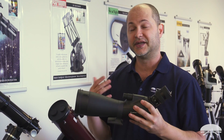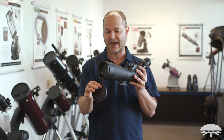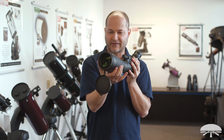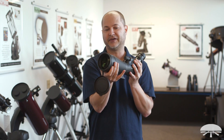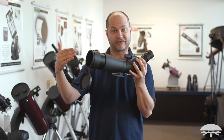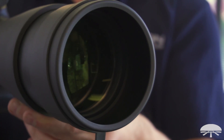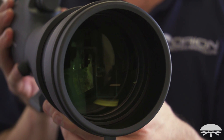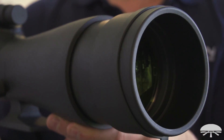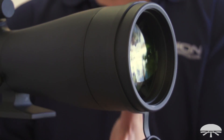First off is the name — it's an 80mm ED, so that means this objective lens up front, if I pull off the cap, which is also captive so you're not going to lose it in the field, you have an 80mm objective here. It's got a little lens shield that extends out to keep glare coming off from the sides and also to protect it from dew. It's made out of an ED glass system — it's a doublet with ED glass — which gives you much better color correction and a slightly sharper image than you would with a standard spotting scope.